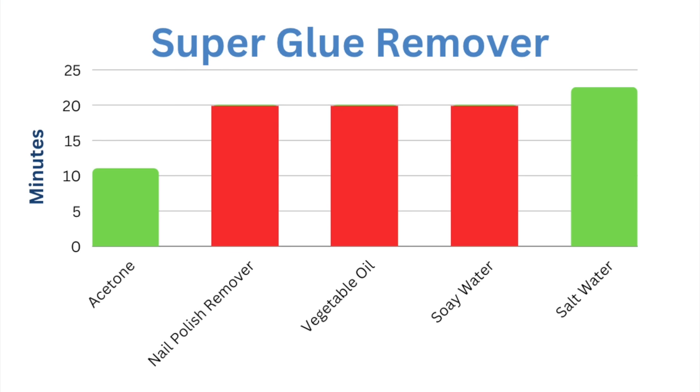So acetone worked in about 11 to 14 minutes, and salt water in about 22 minutes.